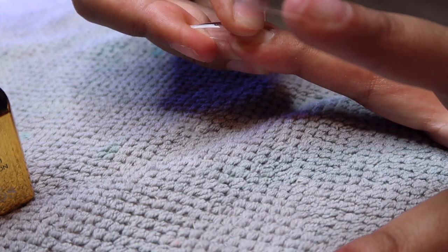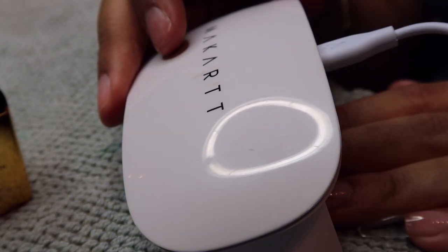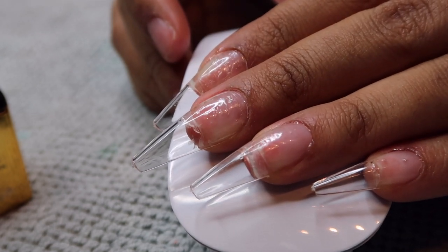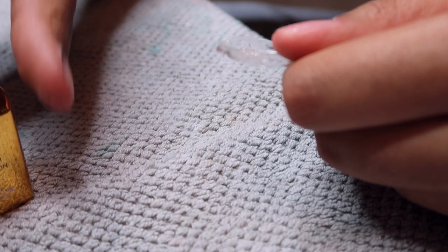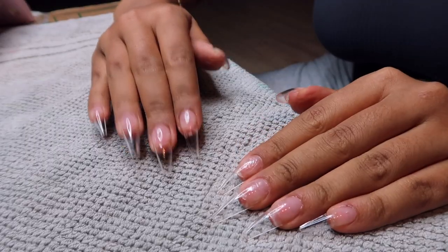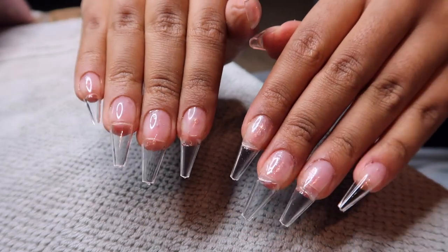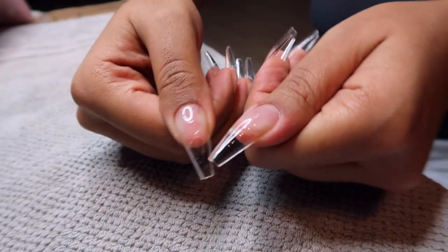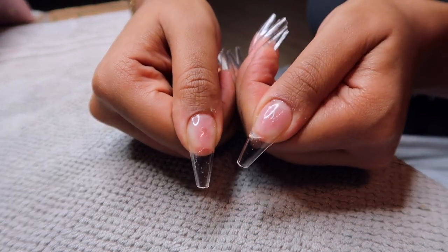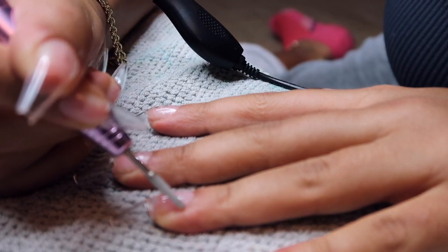I was struggling — I couldn't simultaneously apply pressure to avoid air bubbles, hold the nail down, and stick it under the light all with one hand. You can see my index finger — all those bubbles under there. I was so upset because I'm such a perfectionist and I wanted this to come out perfect. But then I did my right hand, and my right hand always comes out better. It's so weird — my left hand is always better at doing my right hand. I did accidentally glue the pinky nail on my right hand slightly slanted, but other than that, that hand came out so good.